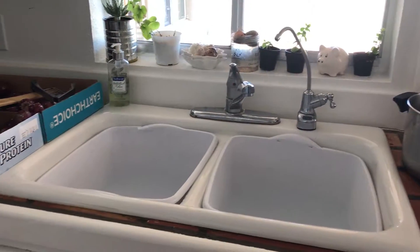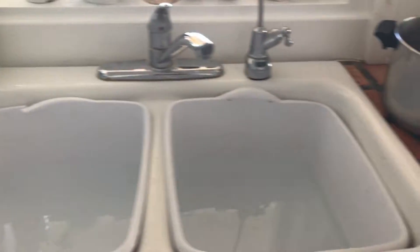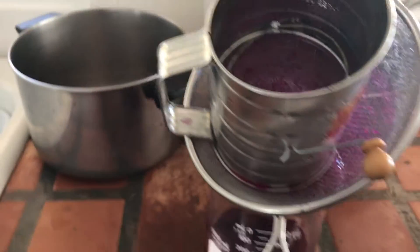Hey guys, I'm back. I cleaned up all the mess. I don't know about you folks, but I can't work in too much of a disaster. I've got to keep everything relatively clean. So you saw how much of a mess that was starting to make in order to get the juice. So I cleaned everybody up.